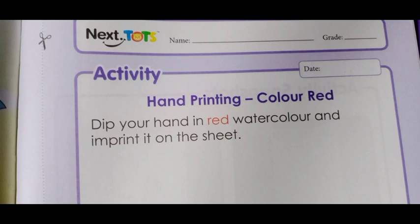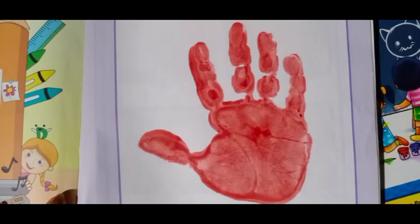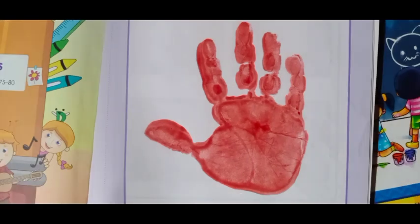Hand printing — color red. You have to use the color red. Dip your hand in red watercolor and imprint it on the sheet. You have to take a red watercolor, dip your full hand — palm — and print it on the sheet. Turn the page to see how they have done it. An example and sample was given. Same way, we have to do it. I have done palm printing or hand printing. You have to take red color, apply it on your hand or dip your hand in the red color, and put it on the sheet.